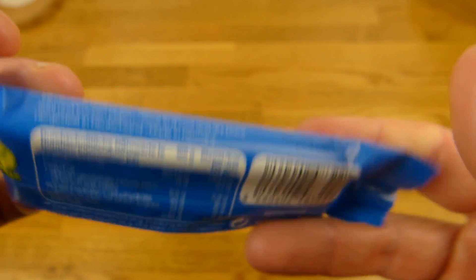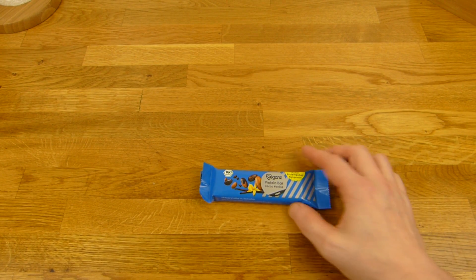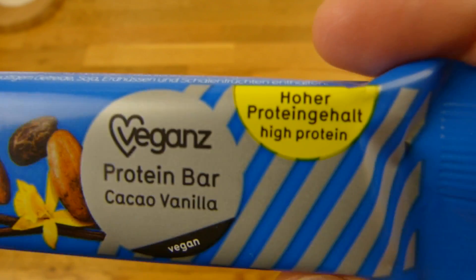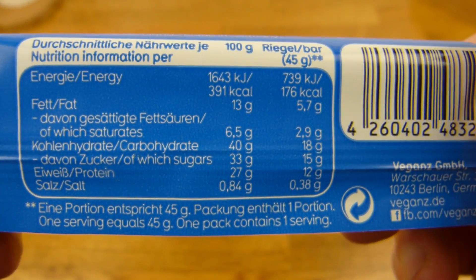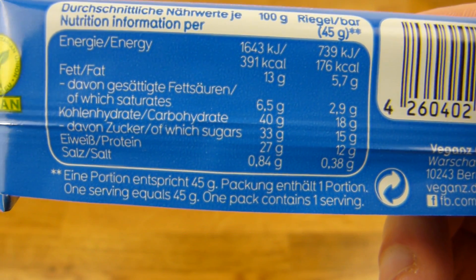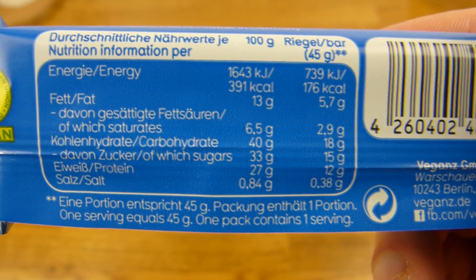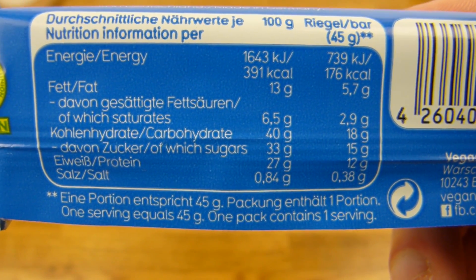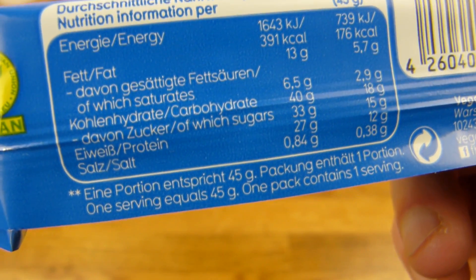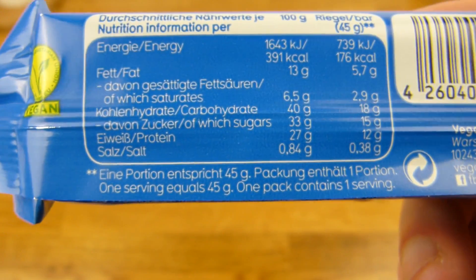It's quite expensive and I don't really have the best experience with vegan protein bars because they are most of the time quite dry. I hope this one is not super dry. Let's see: 145–180 calories per bar, 45 grams, and 12 grams of protein, 27 per 100 grams. So 400 calories per 100 grams, so one or less than chocolate. Quite high in fat — could be lower in fat. Salt is also quite high, almost one percent.